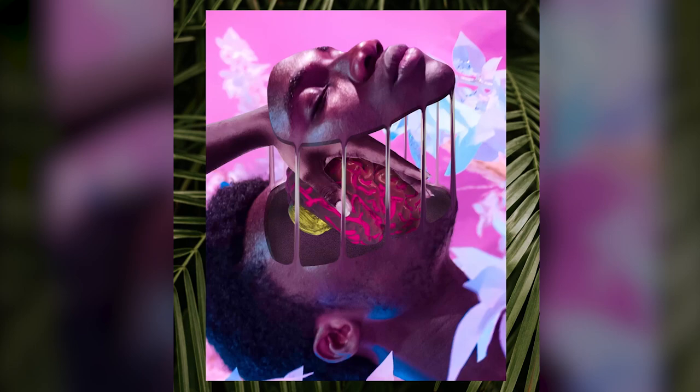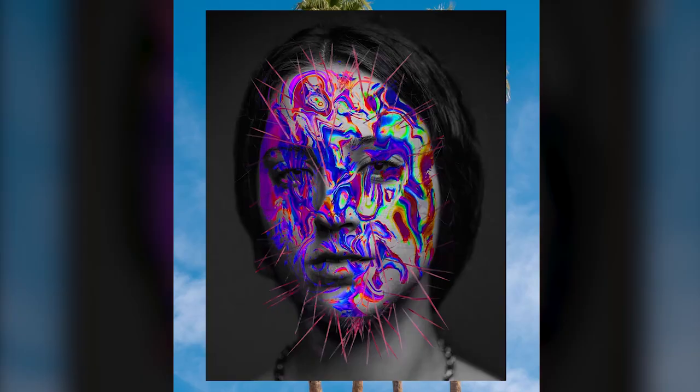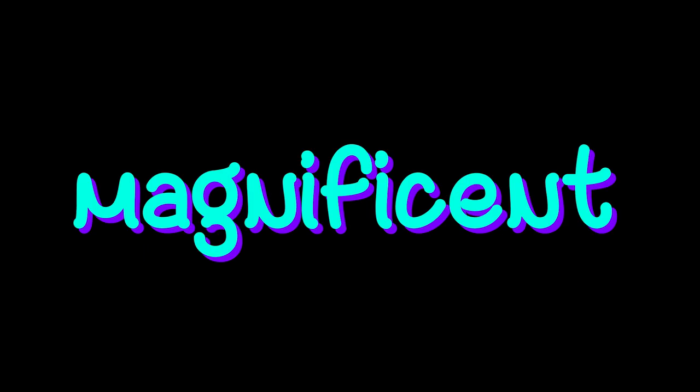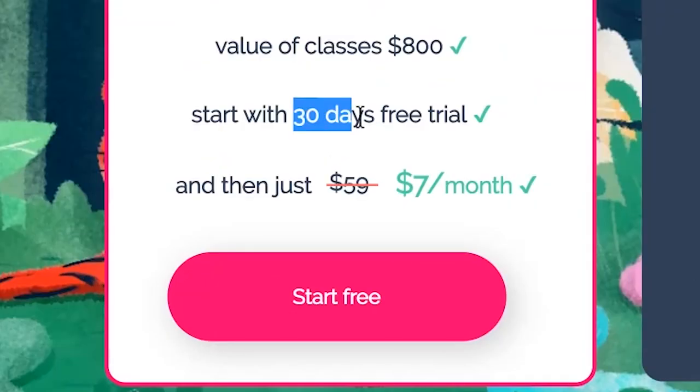Before we go to final touches, just remember that you can access my premium classes for free at learnforfred.com and create all of this amazing, stunning, beautiful, magnificent... Okay, shut up Farid, and just continue the tutorial. So yeah, just go and click start for free.